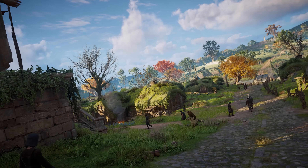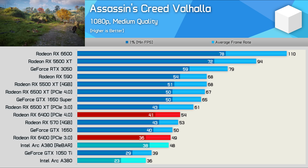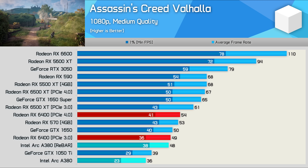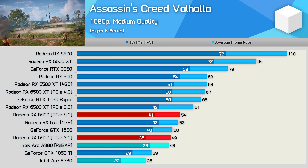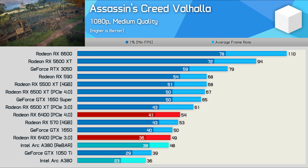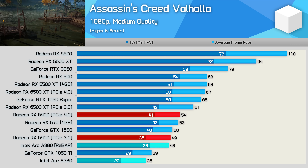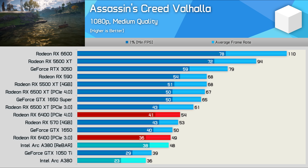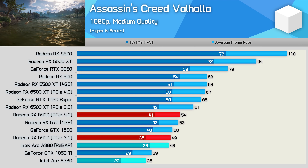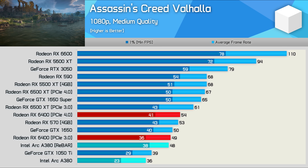Starting with Assassin's Creed Valhalla, the A380 isn't exactly the snappiest of GPUs. 48 FPS at 1080p using the medium quality preset — better than the old GTX 1050 Ti, but 11% slower than the RX 6400 with PCIe 4.0 bandwidth, and 9% slower than the RX 570, a now 5-year-old card that started at just $170 US. The game was playable, though you absolutely need rebar enabled, as Intel recommends — otherwise you're limited to just 36 FPS on average with unplayable 1% lows of 23 FPS.